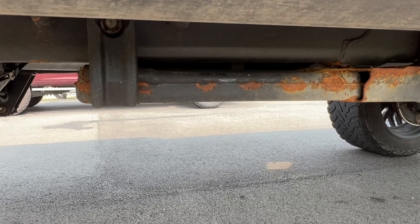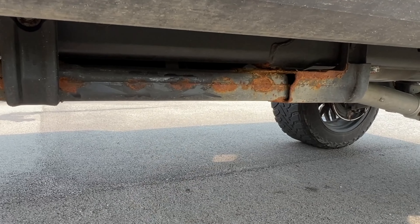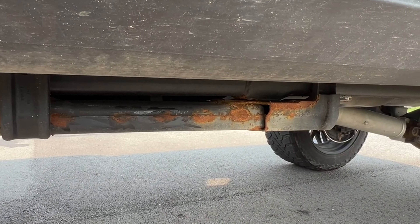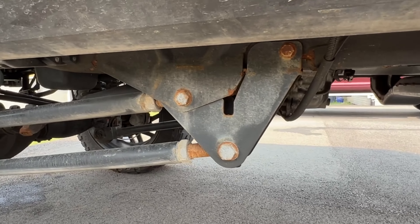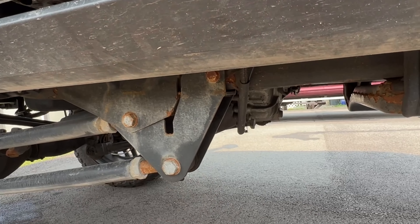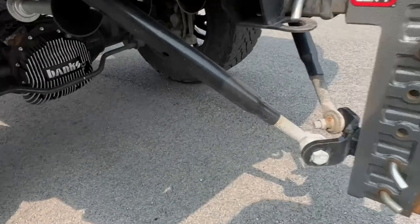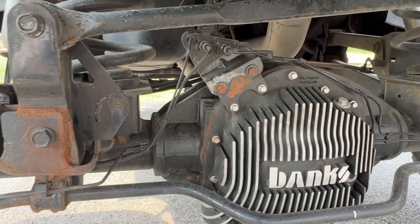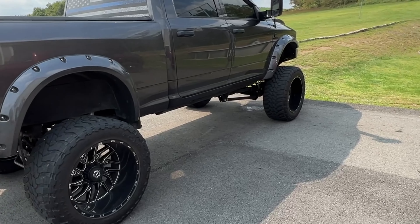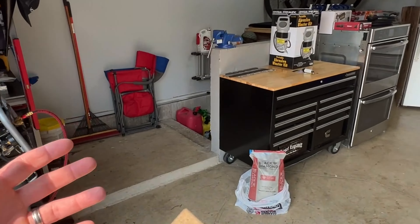Over here on my truck, you can see I'm starting to get some surface rust. A lot of this stuff was just painted at one point, but the surface is starting to come off and look pretty shabby. All I have to do is get under here with the media blaster, blast all that off, and go back over with a black Rust-Oleum-type spray paint and it'll be good to go. Same thing over here — a lot of this was powder coated but the bolts are starting to look shabby. If you're doing general maintenance underneath your vehicle, blasting off rust and touching up with paint every once in a while will help a lot.